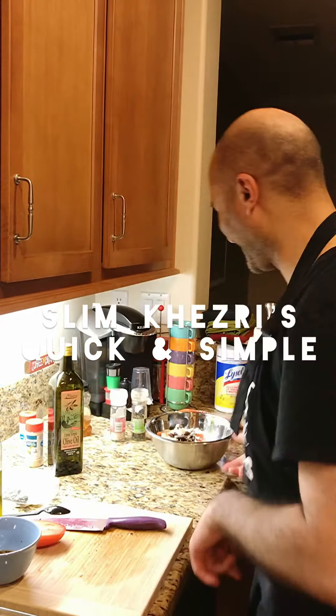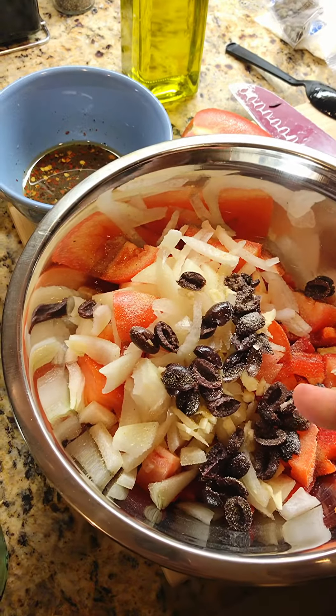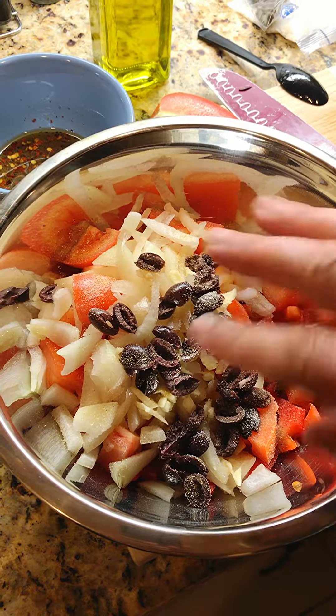Who's ready for quick and simple? Let's go! Tomatoes, onions, garlic, red bell peppers, black olives, a little bit seasoned.